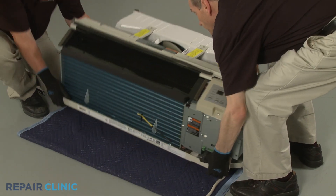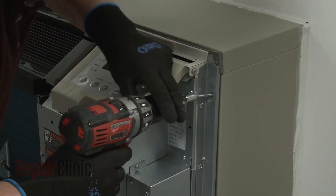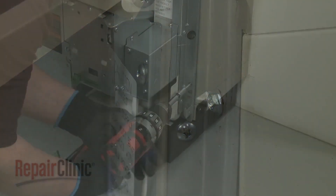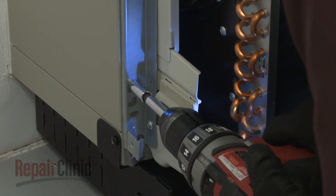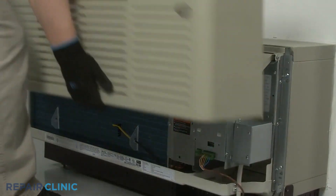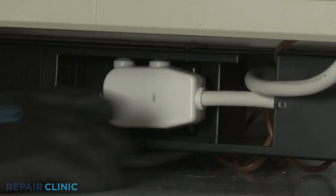Re-install the unit by sliding it into the wall sleeve until the seal rests against the front of the sleeve. Re-thread the mounting screws to secure the unit. Re-connect the wall thermostat and energy management wire connectors, if applicable. Re-install the front panel by aligning the tabs over the top rail, then push the bottom of the panel in until it snaps into place. Restore power to the unit, and the ETAC heat pump system should be ready for use.